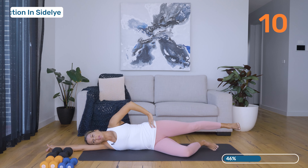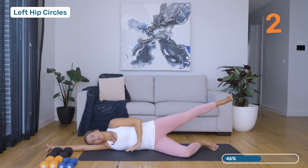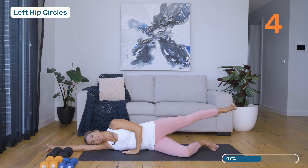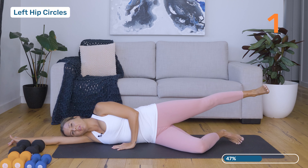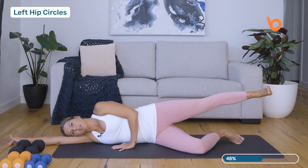We're going to stop level with the hip and we've got six circles. It's completely up to you how big the circle is. Feel free to drop that arm to give you a bit of stability. Then changing direction — really feel the hips just stirring in the socket, nice and controlled movement. Well done, coming back down, give it a little bit of a tap.